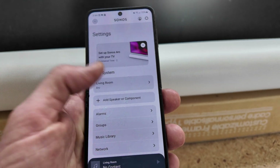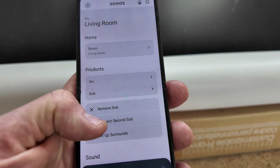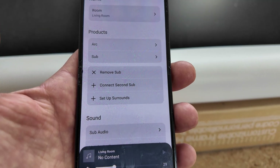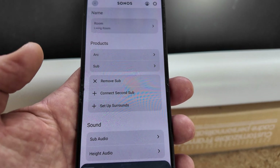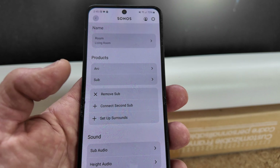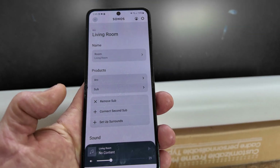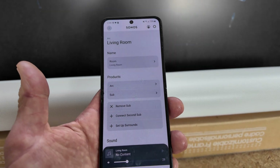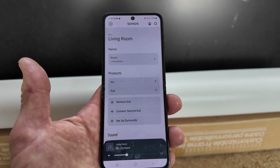My app is open — let's go ahead and tap on Living Room and then Products. It says Arc and Sub, remove sub, connect to second sub, or set up surround. So I'm going to have to set up my surrounds with my 300 speakers — and that's how you would do that if you need to reconnect your other speakers. The same method applies, just like the subwoofer and arc. Definitely some loopholes to jump through, but hopefully this video has helped you get your system back in the app. If you wouldn't mind hitting that thumbs up button on your way out — it helps the channel. Also subscribe if you want to see more videos like this. And Sonos team, would you please make it a little bit easier on us? But that's why we make YouTube videos — you guys have a wonderful day, take care for now, bye bye.